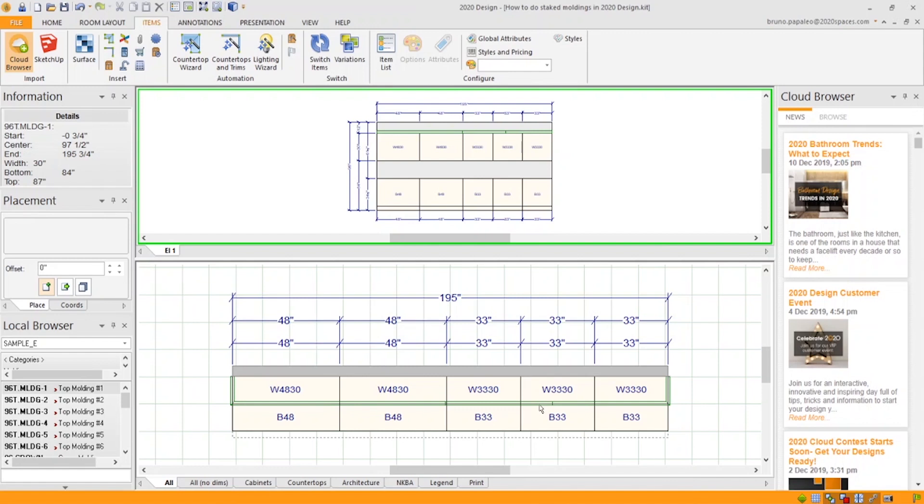Now how do I stack on top of that? It's simple. Grab your second top molding and rather than dropping it on top of the wall cabinet, just drop it on top of the top molding that's already there. And you'll see it gets added on top.